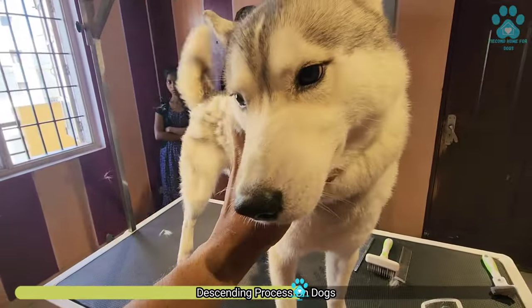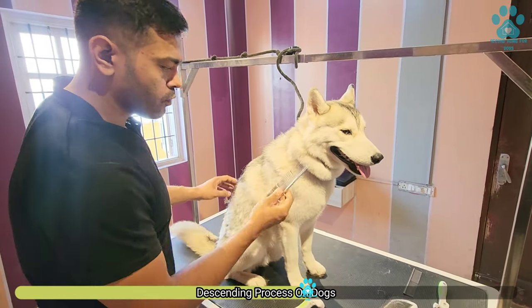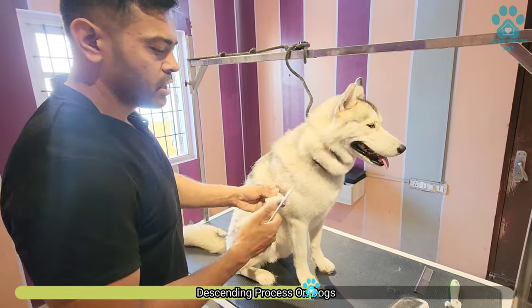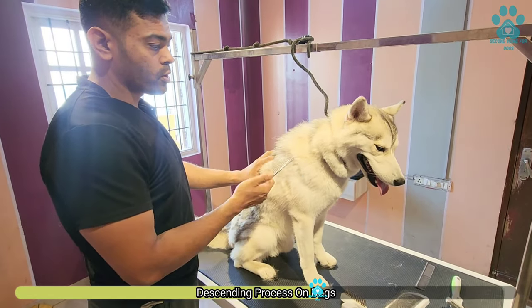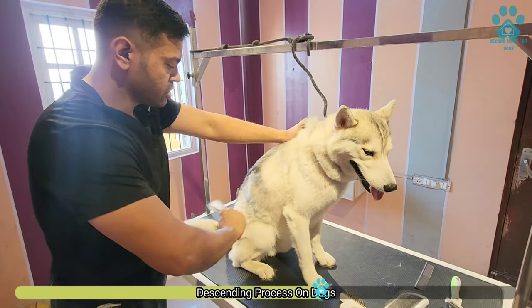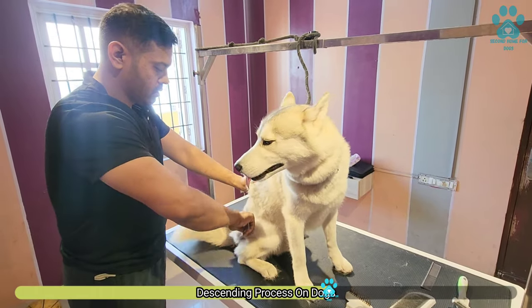Okay Bucky, let's begin. You just need a simple comb — you don't have to go for very fancy combs. For Husky, Golden, and German Shepherd owners, you have to brush like this. And the hair will come out.